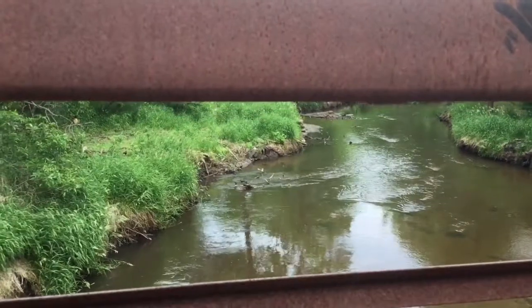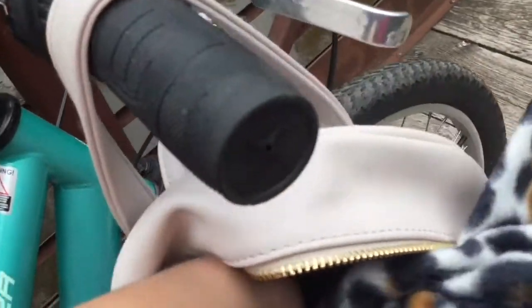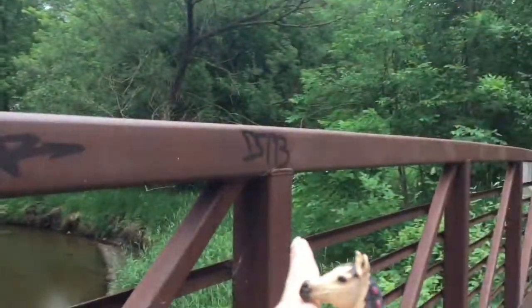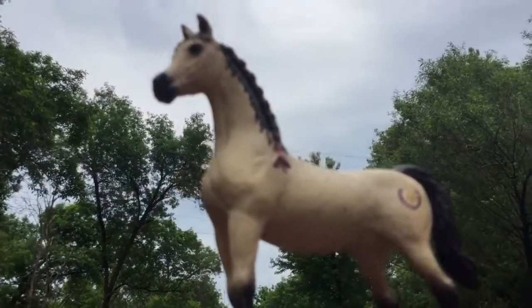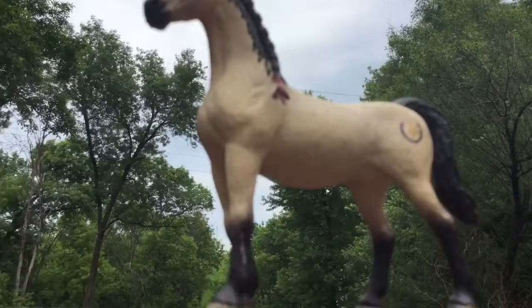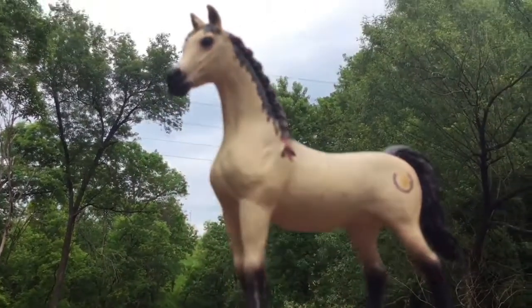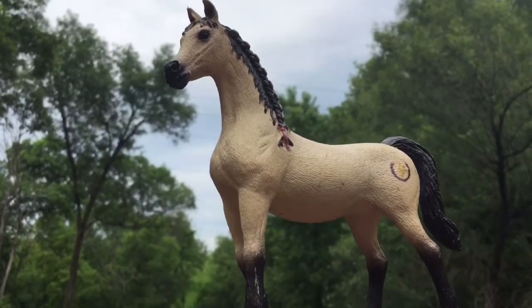Once you reach the destination where you'd like to take photos, come back to your bag and dig through for a model. Diamond is up first. You might want to have some kind of ledge — right here I'm using a bridge because I thought the background is pretty. This is also a good idea so that you can really get down at their level and make it more realistic. You don't want to shoot from too far above because it just doesn't look realistic. You want to shoot at their level or even a little below, because it makes them look so much bigger and way more realistic.